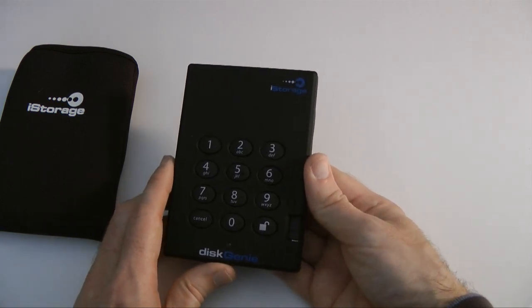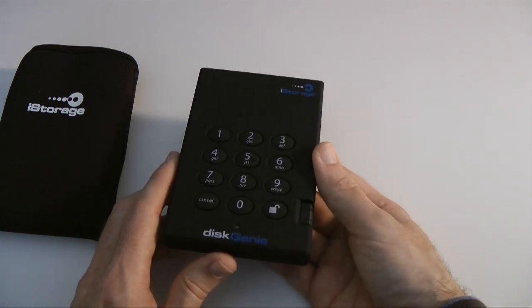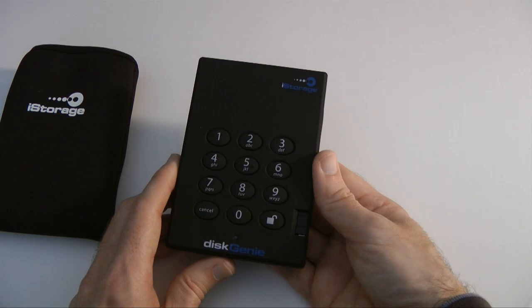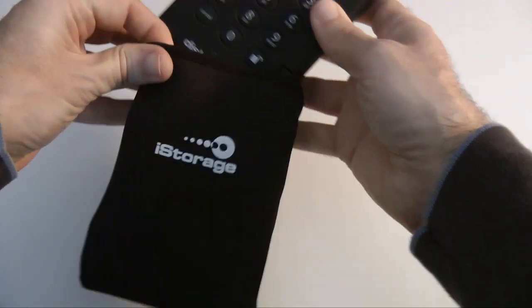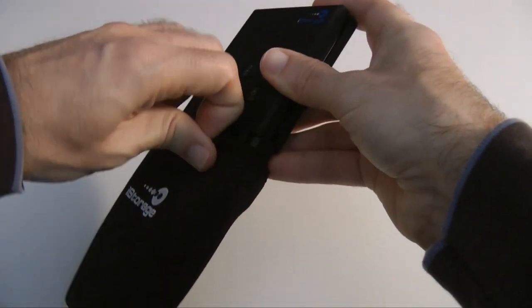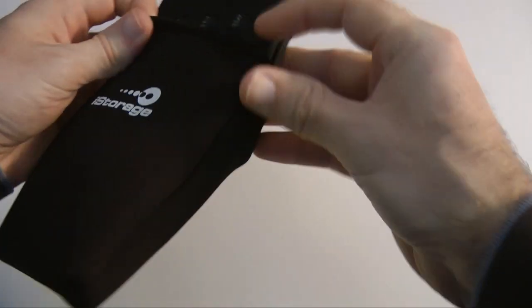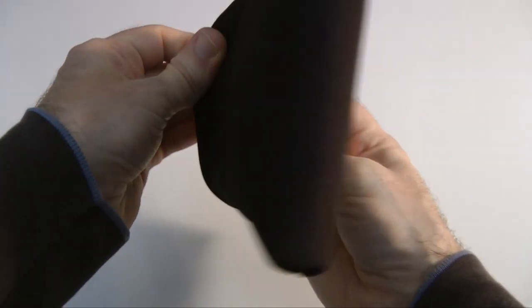That's going to cost you £163 including VAT. I think that's a reasonable price to pay for something that keeps your data secure whilst you're out and about. I like the fact that they include this little neoprene pouch — being able to slip the drive into this when you're carrying it in your bag is nice. Overall I think it's a very nice product.